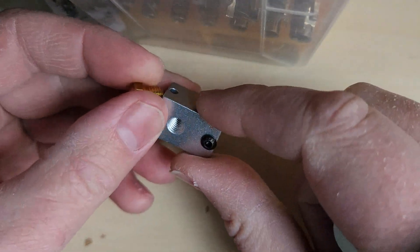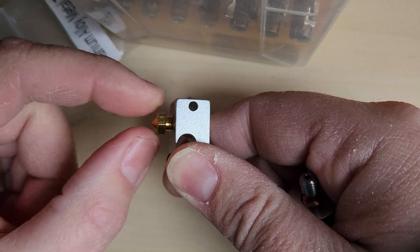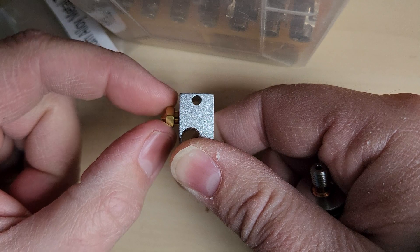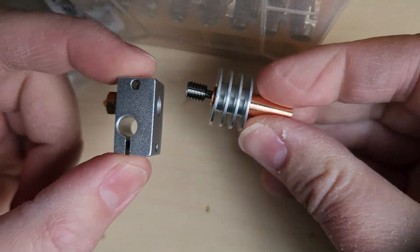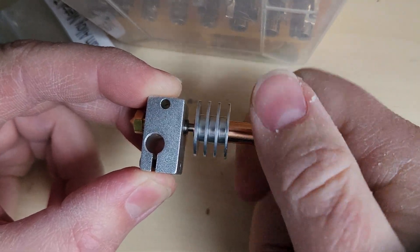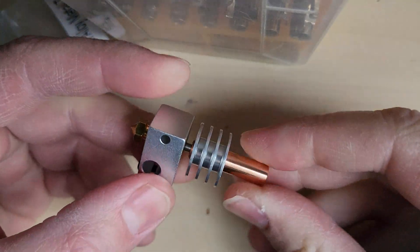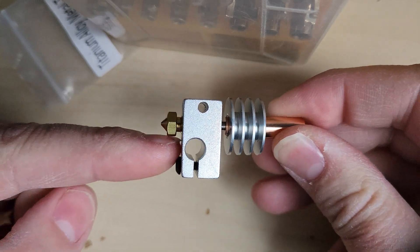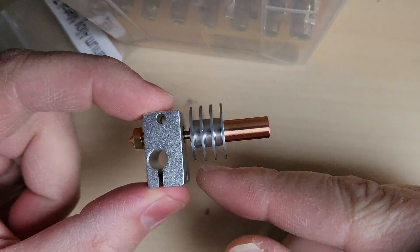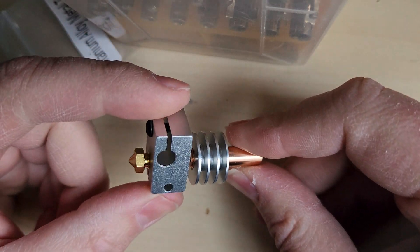So what I usually do is I take the block and screw this in right till the threads end. You see how there's a portion here that's threaded and a portion that's not. So I screw it in to about there, then I take this, screw that in, and you notice how when they are hand-tightened, nothing's wobbling, but we've got a gap between the nozzle and the block, and the heat brake and the block — and you notice how basically all of the threads are nice and neat and tightened up.